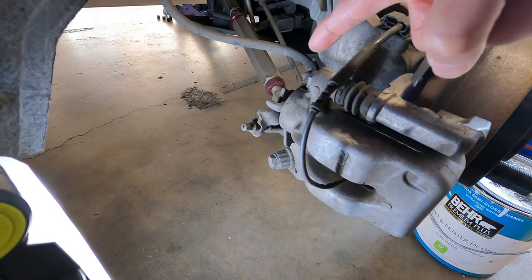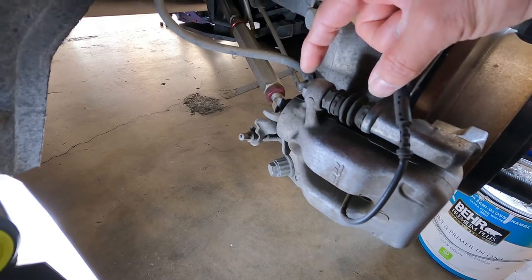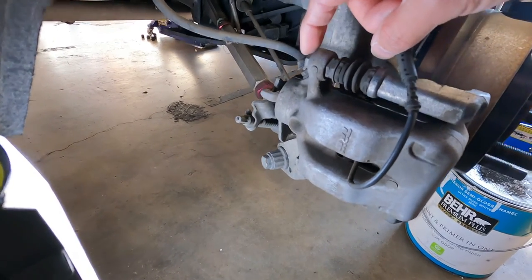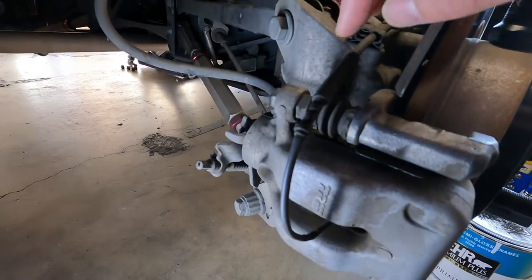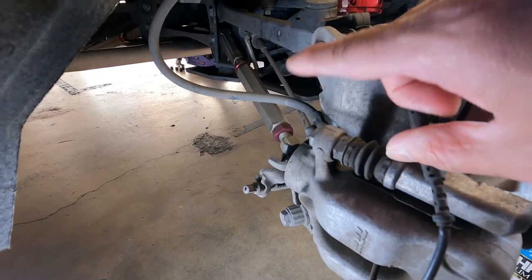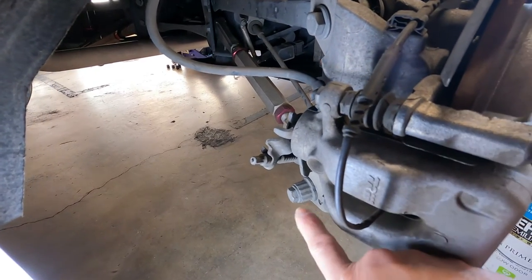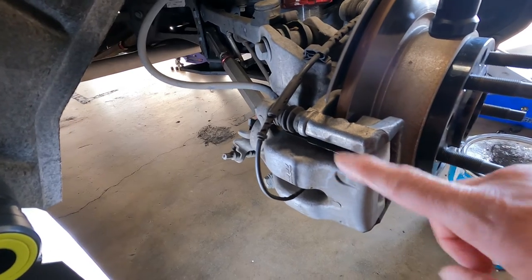Here are the two bolts that hold the caliper into the bracket. You have a 13mm on top and a 15mm on the bottom. You'll put your 15mm in here, put a 13mm in here, and essentially break loose the bolt. You're going to remove both of these, and then this caliper is going to come off.